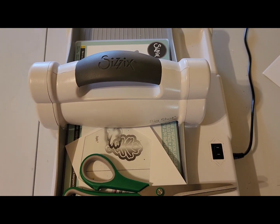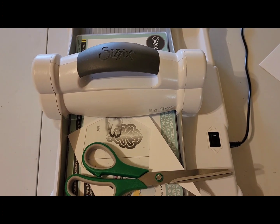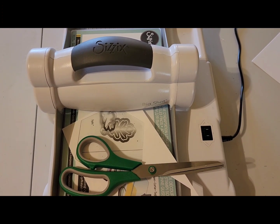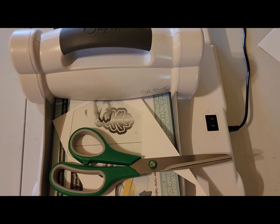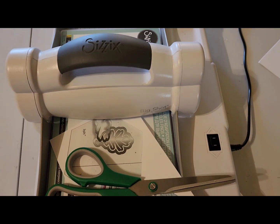Hey my crafting friends, I'm Pebbles. Welcome to my channel, Qualitas Creations. Today is Monday and it's hashtag Let's Do Die Cutting Monday, hosted by Tree Craft On and Kathy's Creative Crafts and More. So, let's get started.